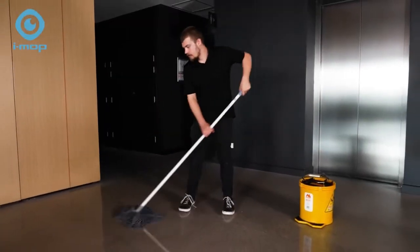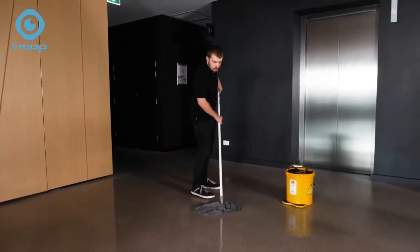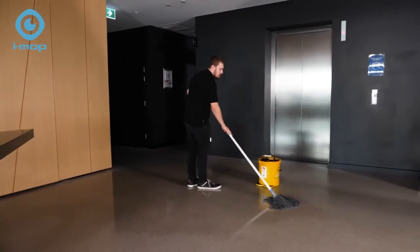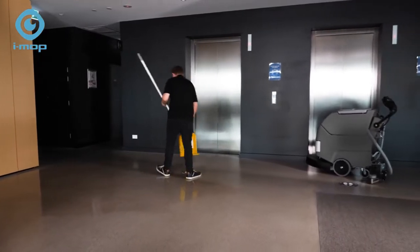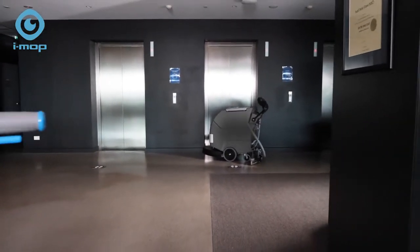When it comes to keeping your workplace floors clean, safe and hygienic, conventional mops fall short. They're labour intensive, leave behind wet slippery floors and typically only remove around 30% of grime. As for traditional scrubber dryers, those bulky machines can't do tight spaces.